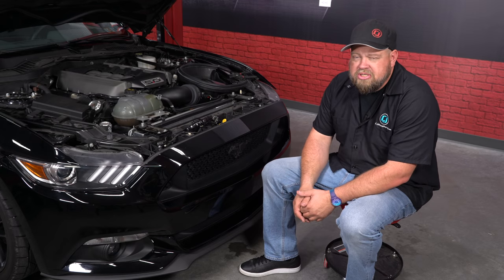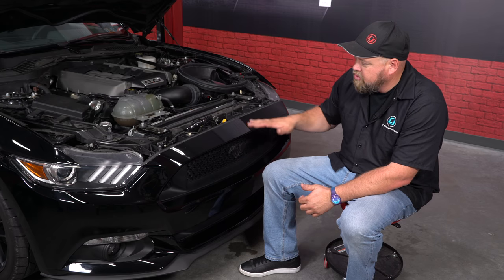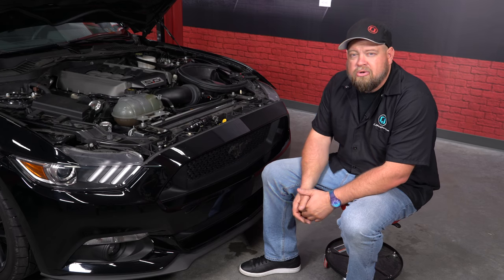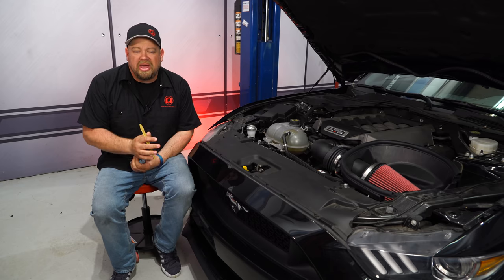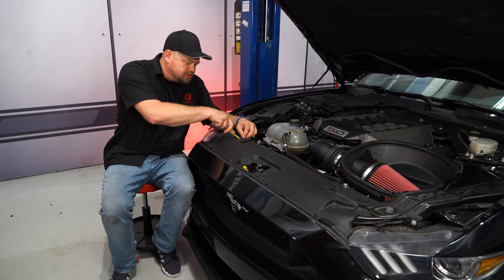Our 2015 GT already had an XLOOM single color horse installed on it. We're going to show you some quick stock footage of how to remove your factory horse before we begin the installation of our multi-color horse. To install the new grill emblem we have to get access behind the grill, so the first thing we're going to do is remove our radiator cover by removing all these little push pin clips.